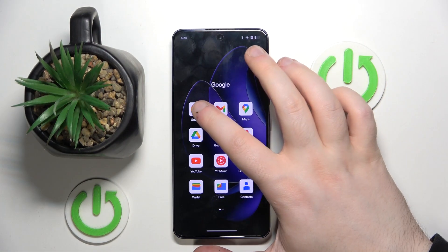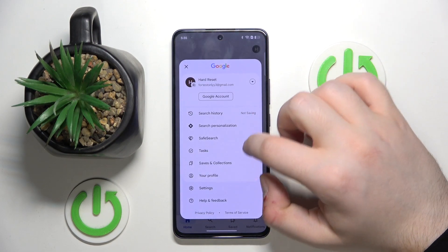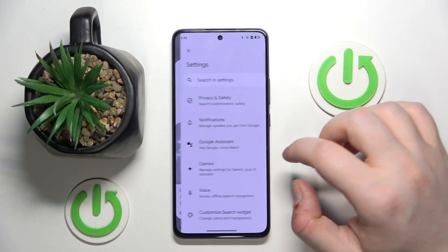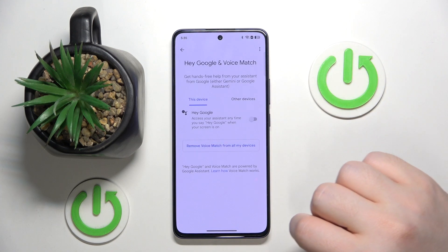So you have to start by opening your Google application, then click on your avatar and now go to settings. Then click on Google Assistant and click on Voice Match.